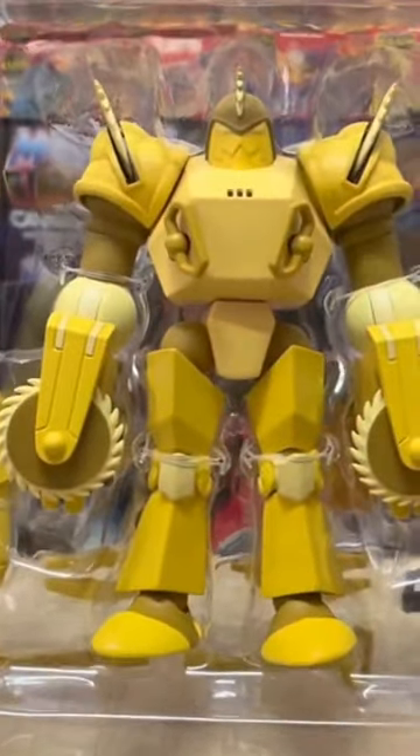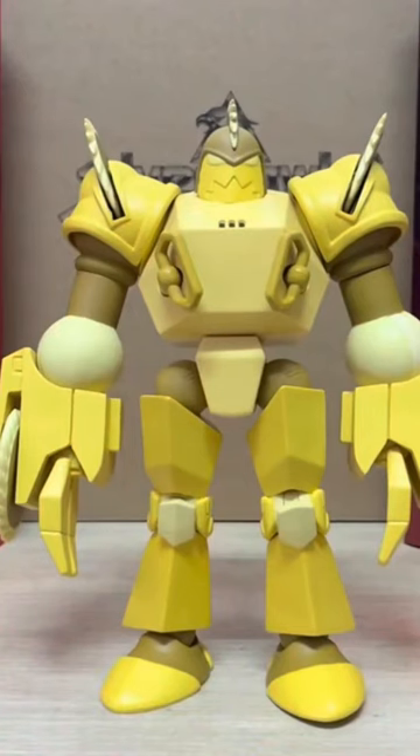Now, let's get down to slicing and dicing with this steel-cutting criminal. Out of the package and fully posed, Buzzsaw looks super imposing.